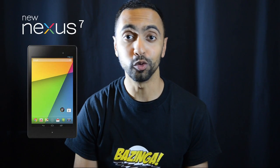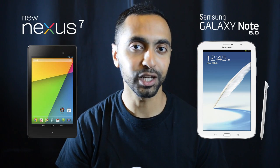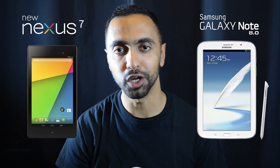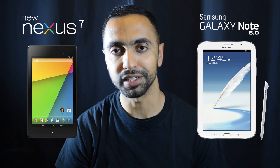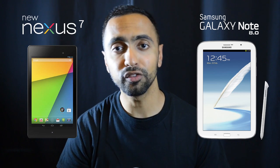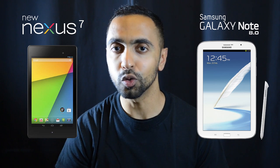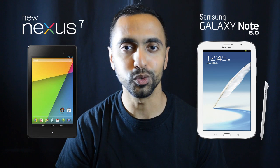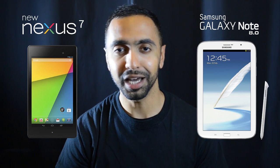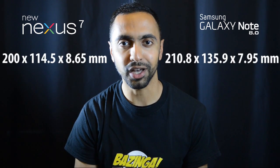What's up YouTube, Saf here on SuperSaf TV. In this video I'm going to be comparing the specs of the new Google Nexus 7 — or Google Nexus 7 second generation — to the Samsung Galaxy Note 8.0. I've had quite a few requests for this video. I currently own the first Google Nexus 7 as well as the Galaxy Note 8.0, and both are very popular tablets. Now that the new Nexus 7 is here, let's find out how it compares in this head-to-head spec comparison.